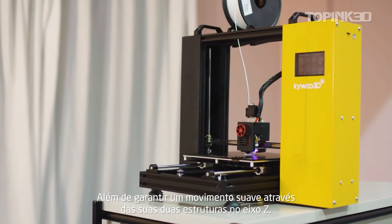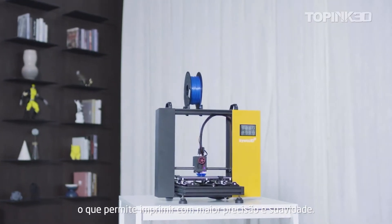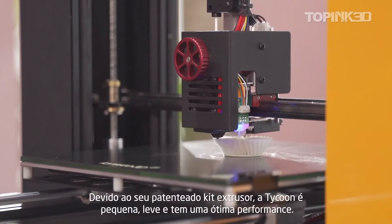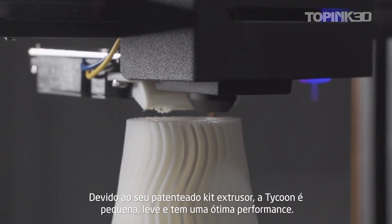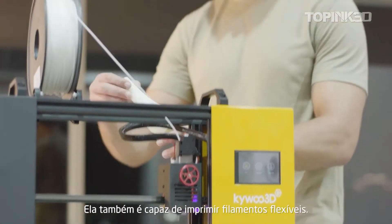The dual z-axis design ensures the printer's smooth motion, printing accuracy, and even reduces wear over time. Thanks to the patented integrated extruder kit, Tycoon is small, lightweight, and has good performance. It can also print with flexible filaments.